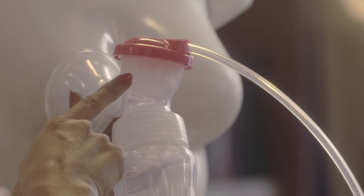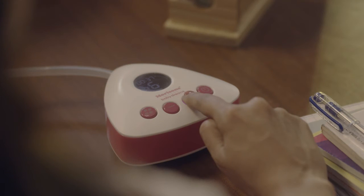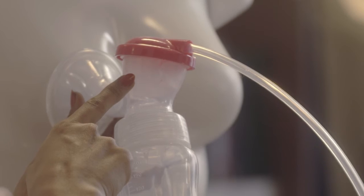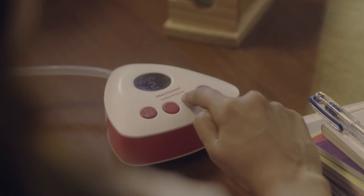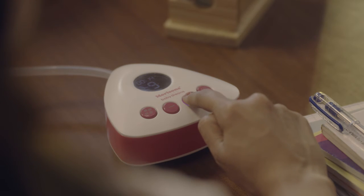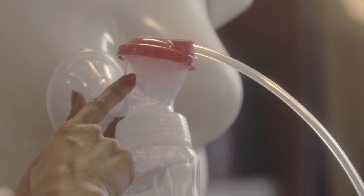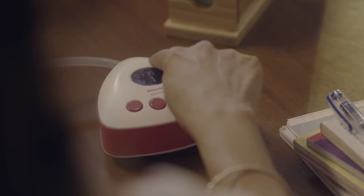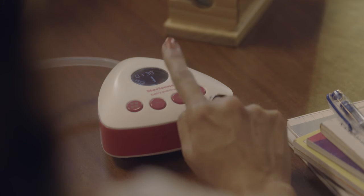After two minutes of warm-up, the mode will automatically change to suction. Once your milk starts flowing, press the plus button to deepen the suction or press the minus button to lower it, depending on how comfortable you are — up to nine levels altogether. The head of the pump mimics the sucking of a nursing baby, and the digital display screen indicates which mode you're using.